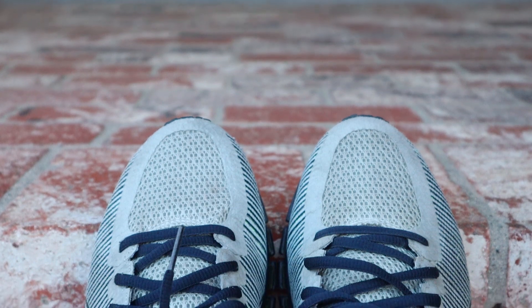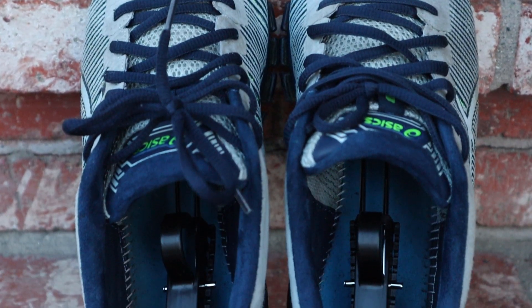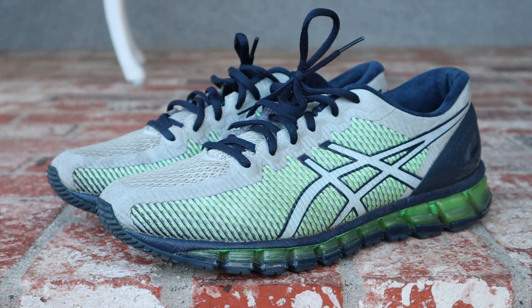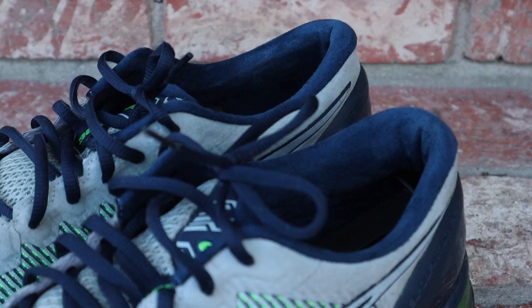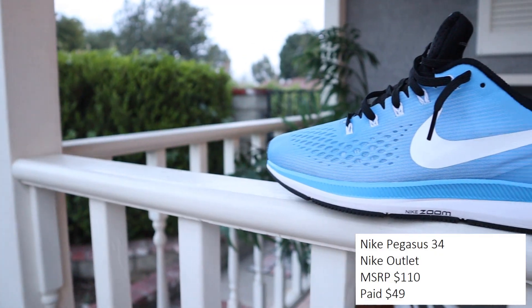Because the first pair was so dope I had to get a second colorway — I found these online for a really good price. I love the gray, blue, and green colorway on this one. The great thing about it is that when you look at the lateral and medial sides from different angles, the color of the sneakers actually changes. It has that same premium feel as the black ones — super solid.